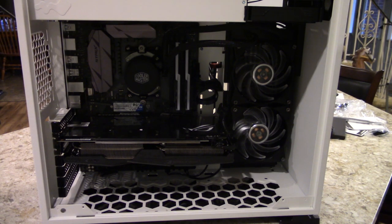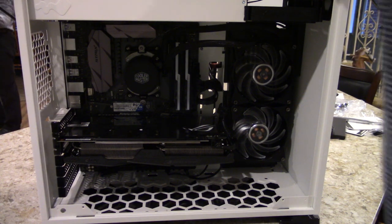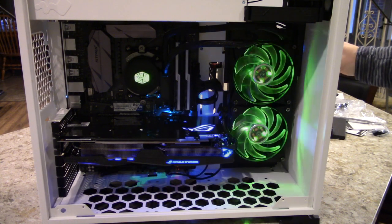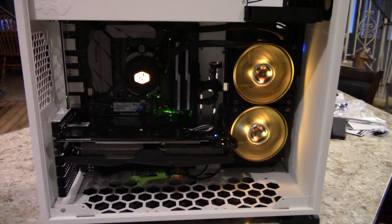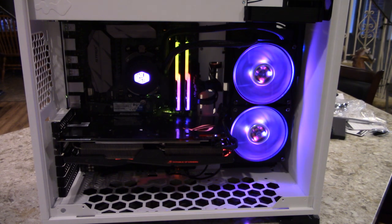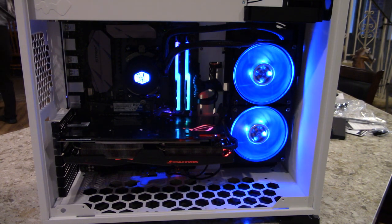Everything is powered up and alive — I'm going to flip the switch. We got lights! And power button — woohoo! It's beautiful. Now we just have to install Windows.